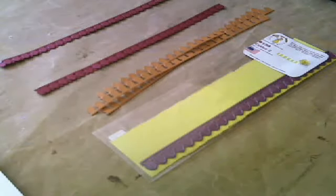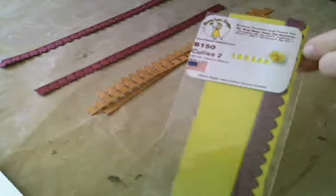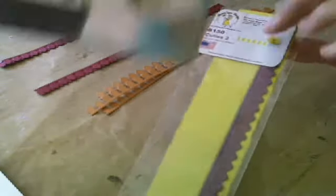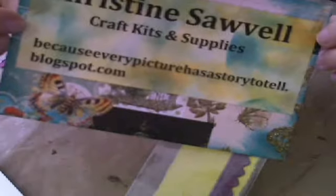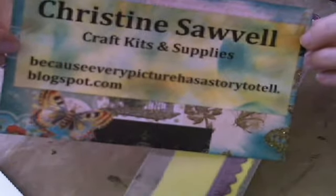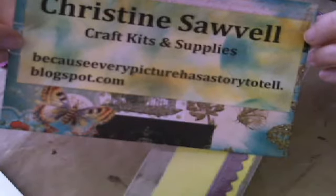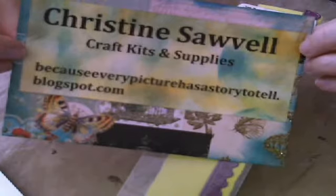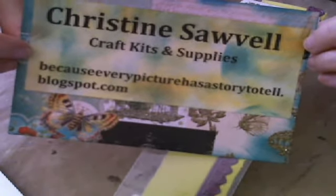Hi everyone. I wanted to take a quick minute to show you how awesome the Cherry Lynn Cutie 2 Flower Die is from Cherry Lynn. I do carry all Cherry Lynn products, and you can find them here on my blog at BecauseEveryPictureHasAStoryToTell.blogspot.com. I order just about every week from Cherry Lynn, so I have orders going out weekly and I ship quickly.